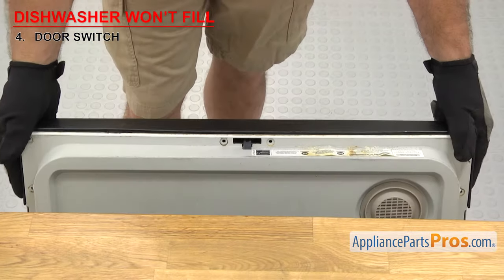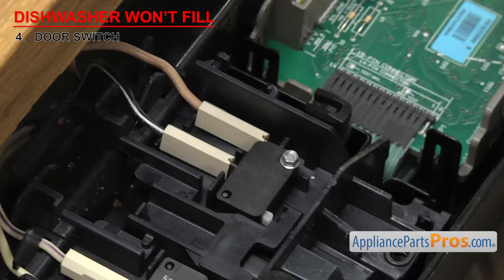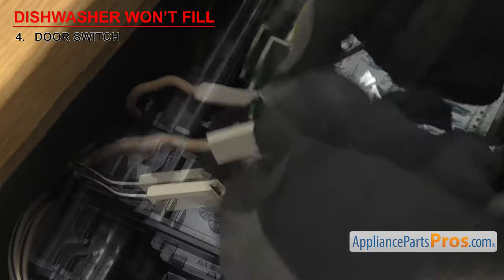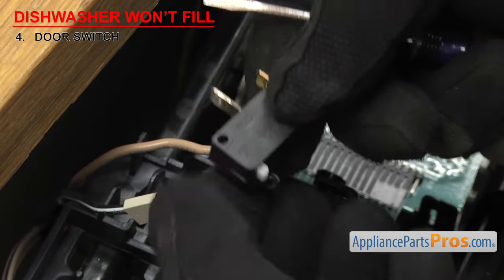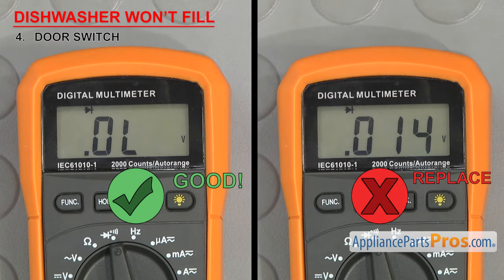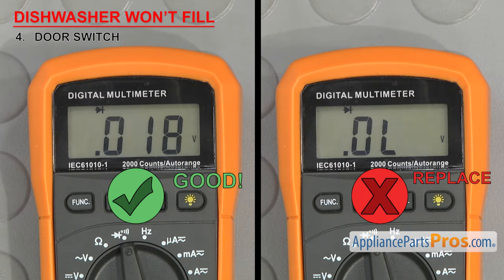In order to test them, we'll have to open up the console and access the latch. Once you have access to the latch, you'll be able to tell if you can get to the wire terminals for testing. If you can't get the wires off, you may have to take the latch out. Once you have access to them, we're going to test them for continuity. Touch a probe to each terminal. It should not have continuity. Then press the button on the switch — when pressed, you should get a continuity reading. Make sure you test both switches. If either are bad, they'll have to be replaced.